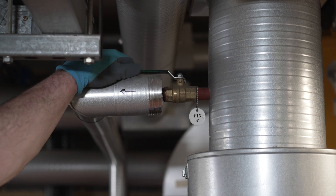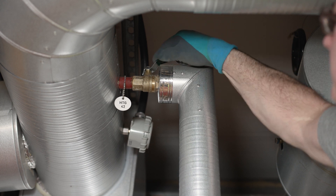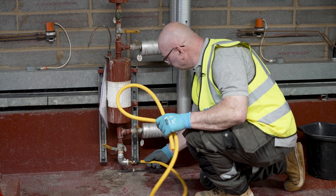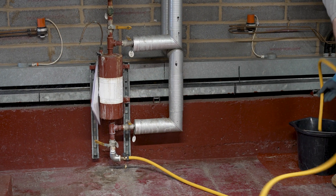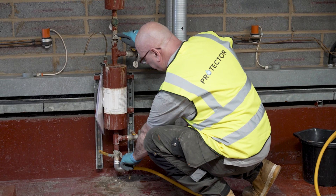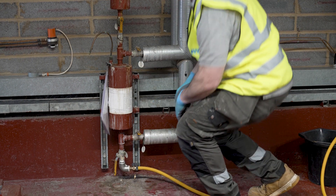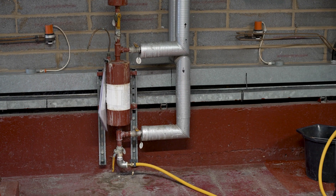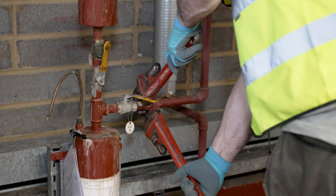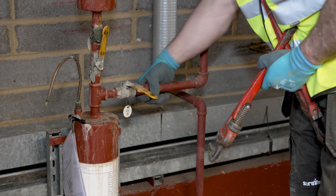Start by isolating the service valves that feed the dosing pot. Now the old dosing pot and pipe work are ready to drain down. The redundant pot and pipe work can then be stripped out and removed back to a convenient connection point for the protector installation.